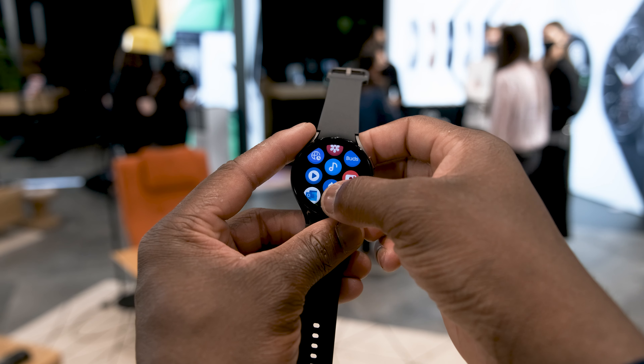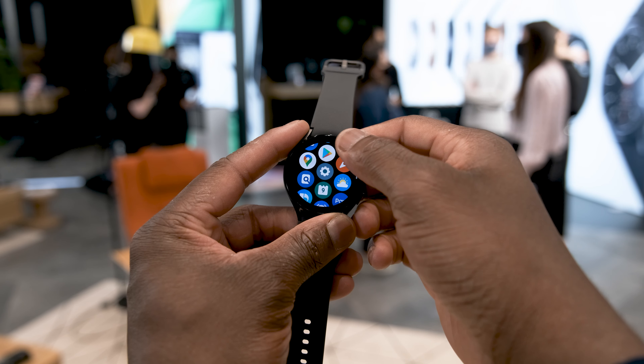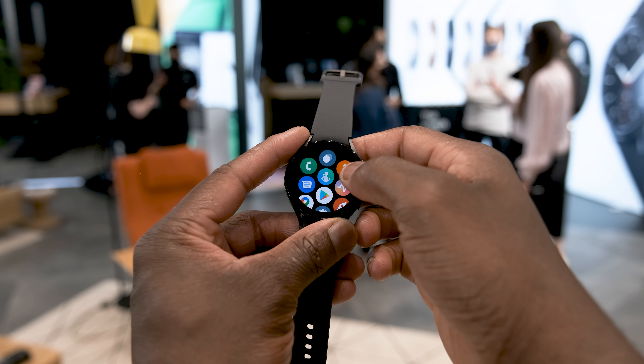Initially using the Watch 4, it feels responsive, but more testing is needed at a later time when we get hands-on with review units.